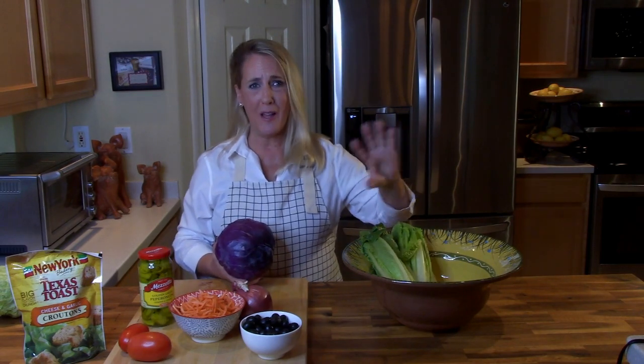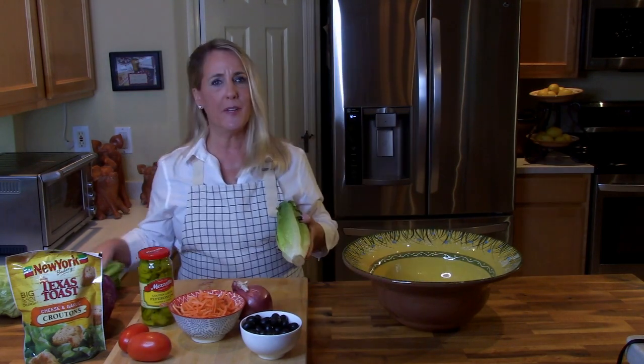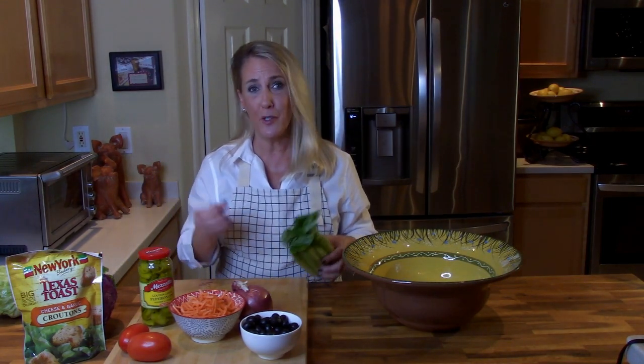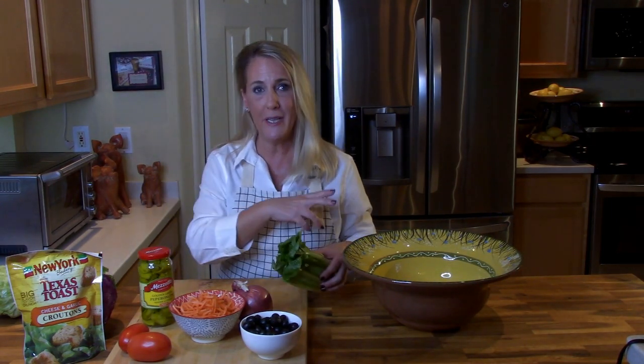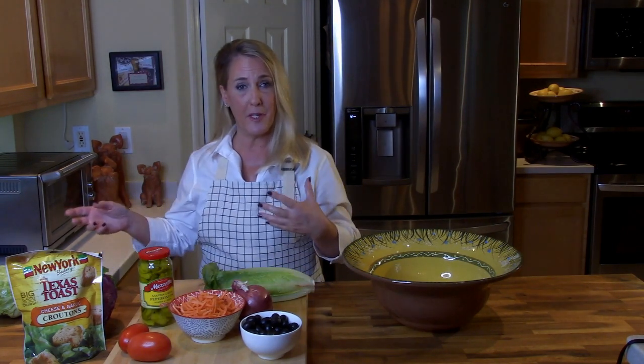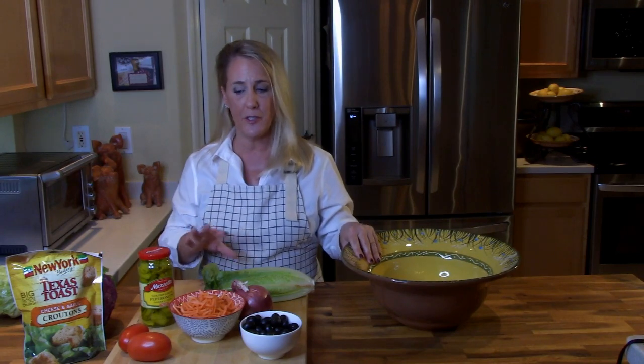Now I'm going to show you all the ingredients for the actual salad. I'll show you what Olive Garden puts in their salad — if there's something you don't like, leave it out; if there's something you love that I don't mention, put it in. This is your salad, make it the way you want to eat it. I'll just show you how they do it and you amend it to your taste.